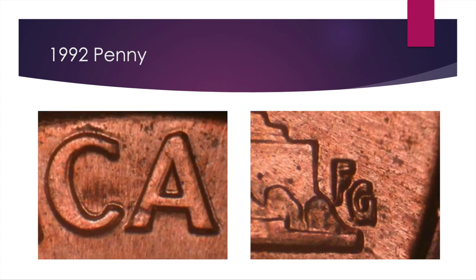Next is the 1992 penny. You probably hear a lot about the 1992 and 1992-D close AMs, but there are also other errors. So it's not just the A and M spacing — you also want to check out the FG, which are the designer's initials, and that's where you can see the doubling here. There's a little split bar in the top of the F and then a little bit in the G. AU50 is a $30 coin, mint state 63 brings about $65, and a beautiful uncirculated 65 is a $75 find.